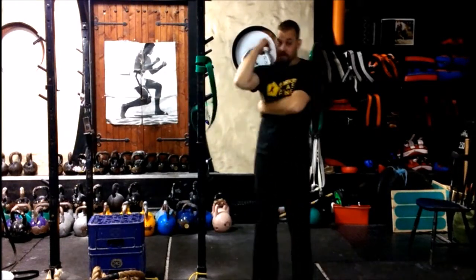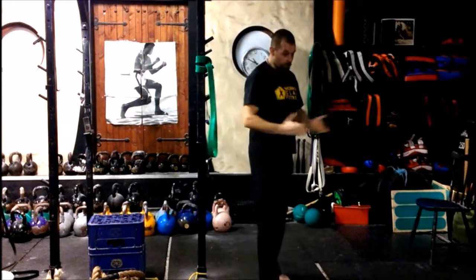That's the band-assisted stretch for the lats. I'm Dave from Wagi's Fitness Training. Thanks for watching.